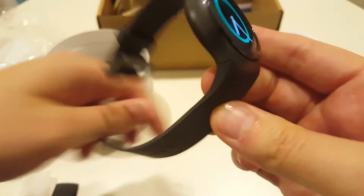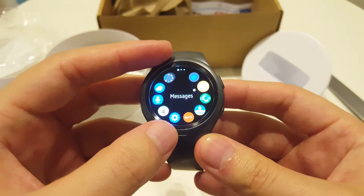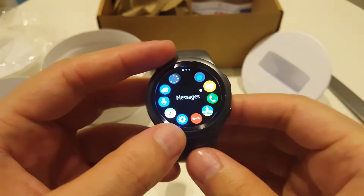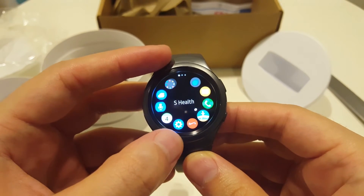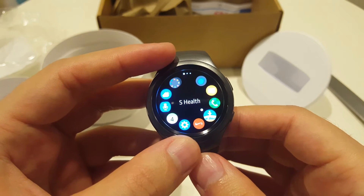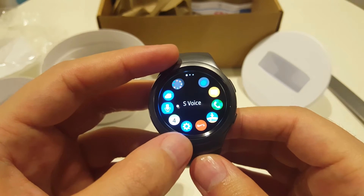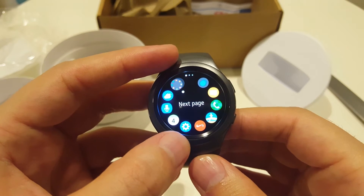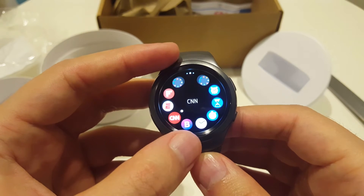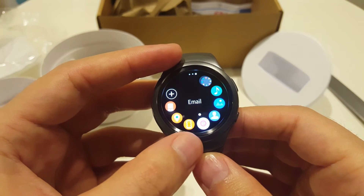Let's explore some of the apps inside the watch. We can see messages from the phone, calls, S Health application for monitoring steps and gym activities, running, settings, schedule, voice, weather. Next page: alarm, timer, stopwatch, world clock, news — a lot of stuff here. You can see all of these things.